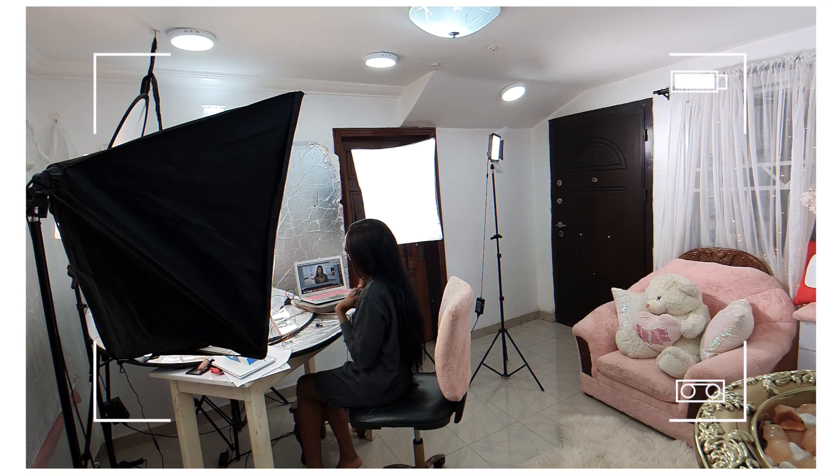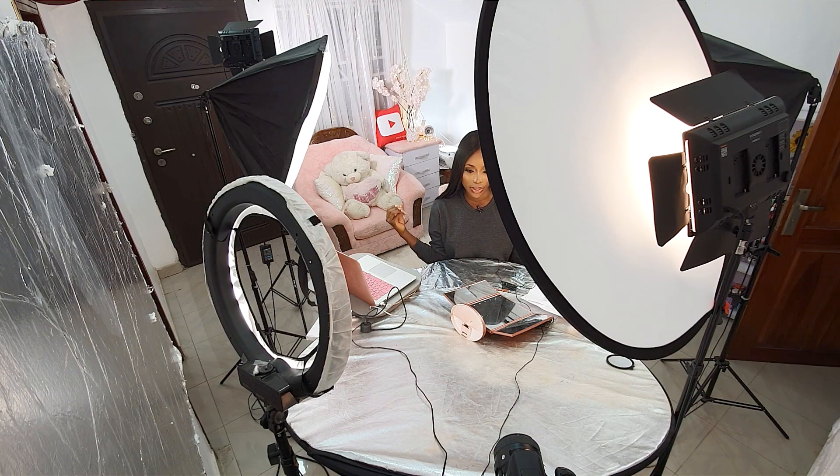Hey loves, welcome back to my channel. My name is Kelechi Mbemana, and in today's video I'm going to be showing you guys my entire filming setup — how I set up my camera, my lenses, my audio, everything I use in creating this entire production. I'm going to take you guys behind the scenes and be as in-depth as possible. If you're someone trying to create video content, maybe even beauty video content, this video is definitely something you want to watch.